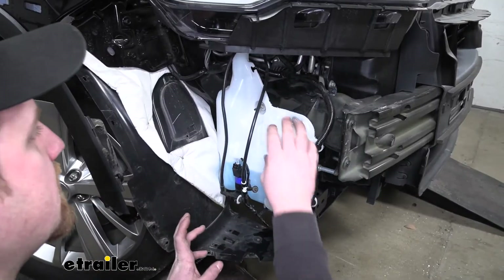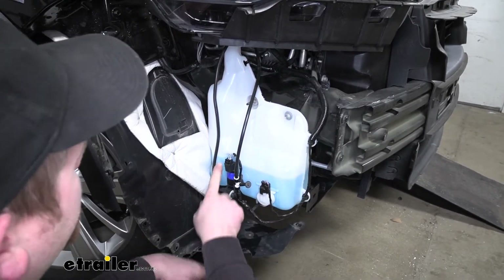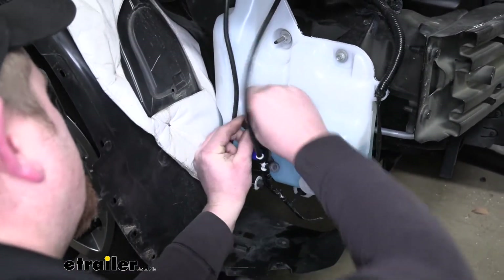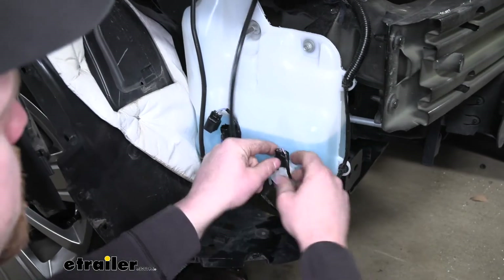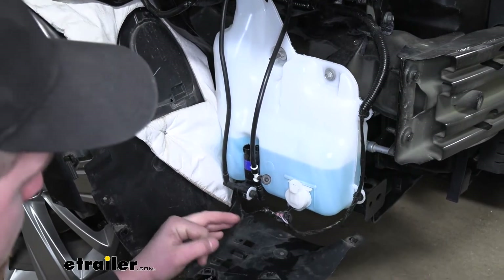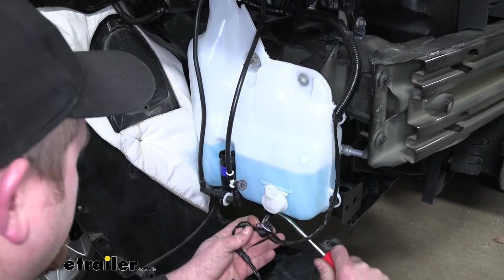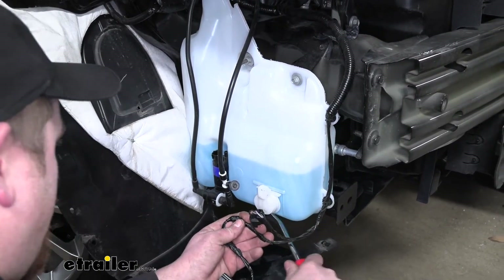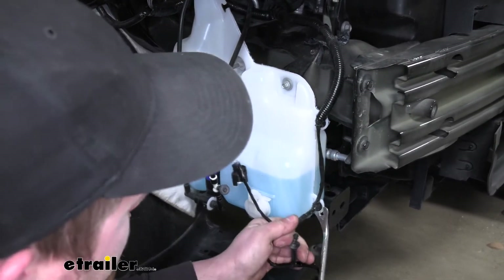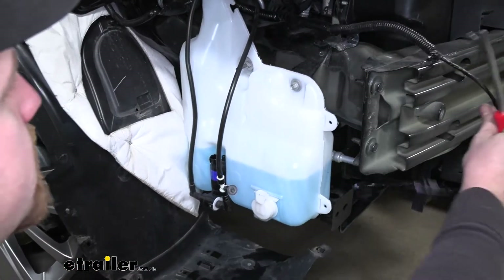With the fascia out of the way, we can now get our washer fluid reservoir removed. First, we are going to disconnect the electrical connection — push down on the center of the tab and pull up at the same time. Now the wiring is going to be connected to the tank in a few spots. Take a trim panel tool or a flathead screwdriver and pry underneath those fasteners to get our electrical disconnected from the tank itself. Just set this off to the side.